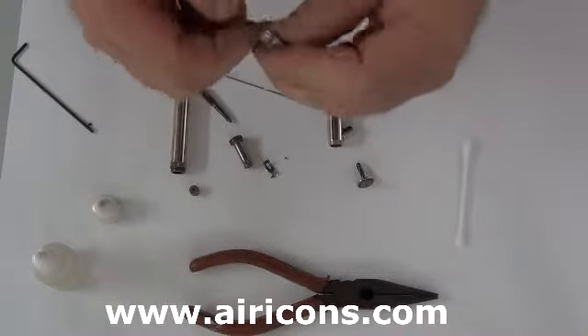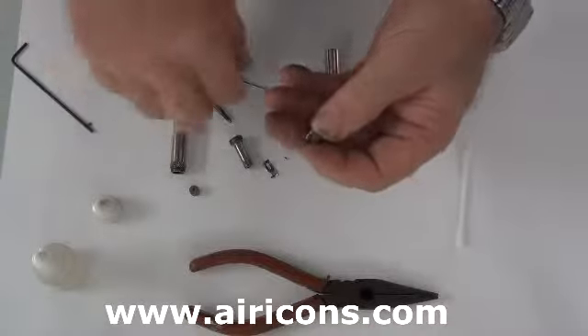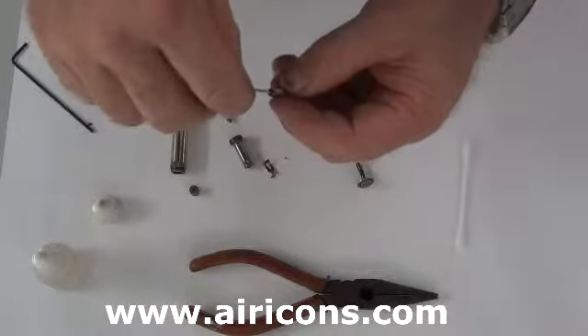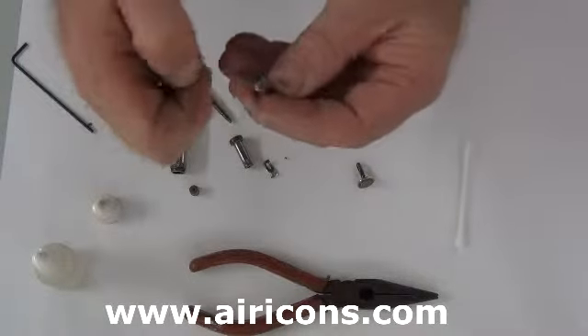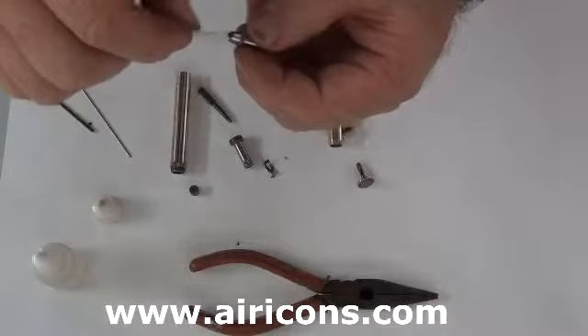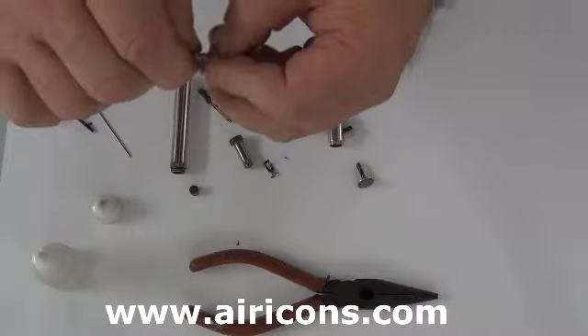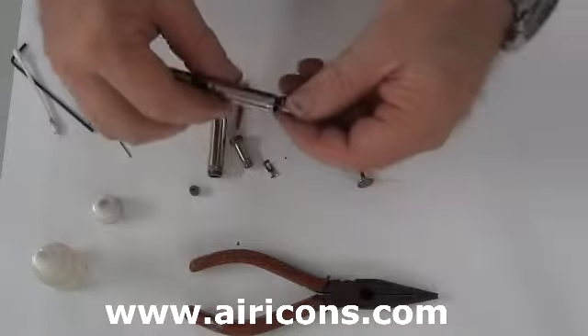Now what we're going to look at is how we can clean the crown. We're going to see two methods — first of all one that's wrong, and I mean wrong. Never ever use a needle to clean the crown. You damage both the needle and the crown. What we use is a cotton bud. Now if it's water based ink we use water. If it's thinner based ink we use thinners. But we never use a needle.